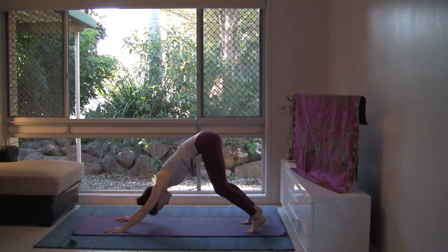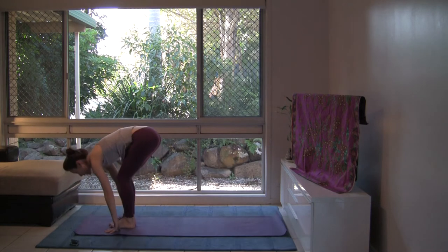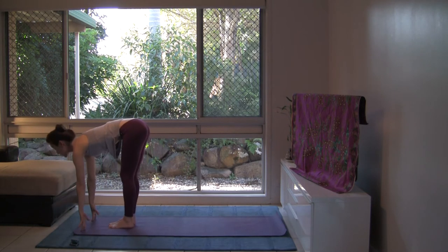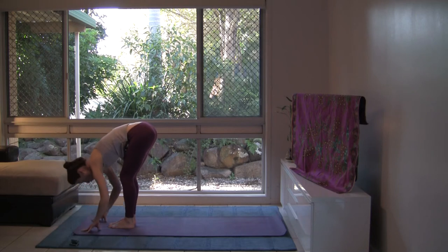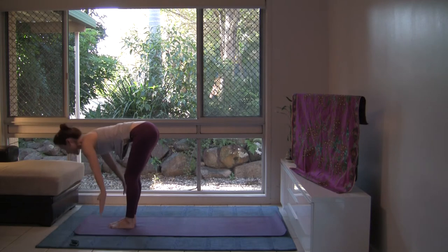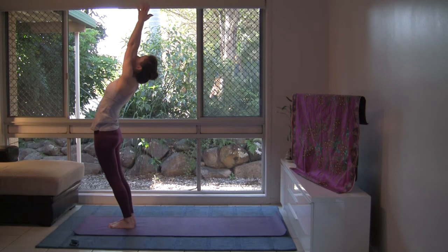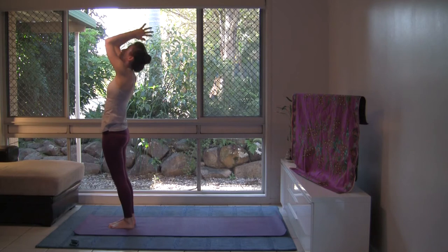Notice your breath become more audible as the body warms and holds the postures. Let's bend the knees, look between the hands, step or jump to the top. Inhale, look forward — Adha Uttanasana. Exhale, fold in — Uttanasana. Feel free to bend the knees. Inhale, let's rise, reach for the sky, press the hips forward. Exhale, hands at your heart.